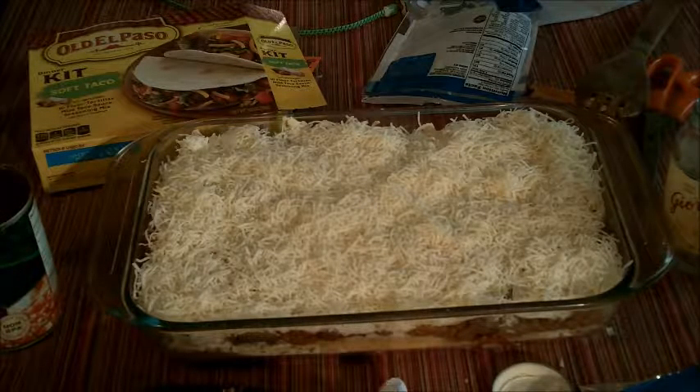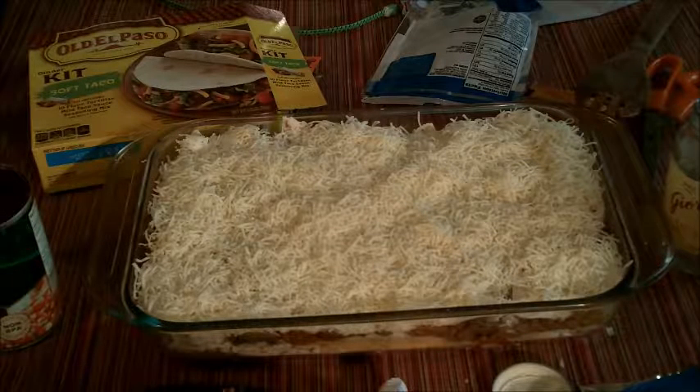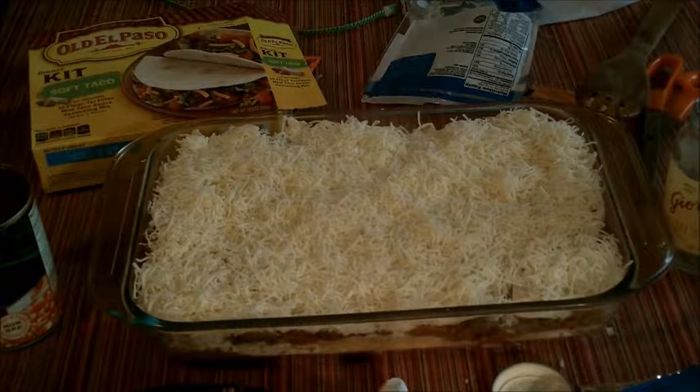All I have to do is stick it in the oven just long enough to melt the cheese. About 20 minutes at 250 degrees will do it. So we're gonna do that and look at the finished product.